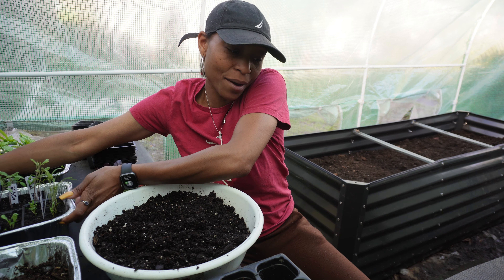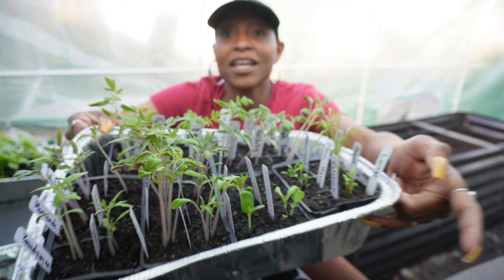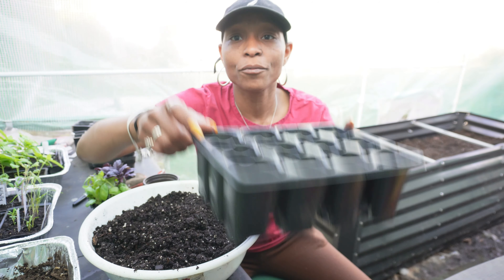We have a lot to up-pot. The biggest thing are the tomatoes that have germinated, and they now need their own space. So in order to not have to up-pot again this year, we're using these containers.